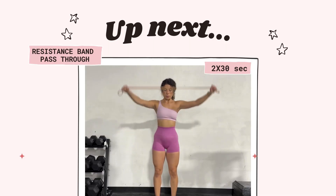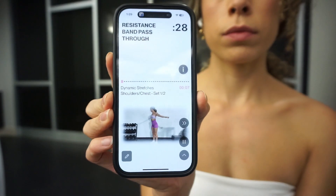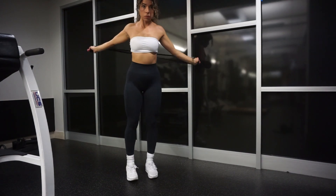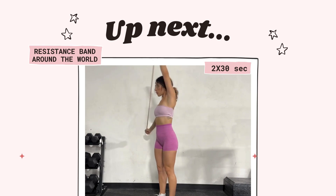You always need to stretch beforehand and do dynamic movements. The first one is the resistance band pass-through. You're doing 30 seconds of that, two times through. Just grab either a PVC pole or resistance band and you can do both these movements with that.